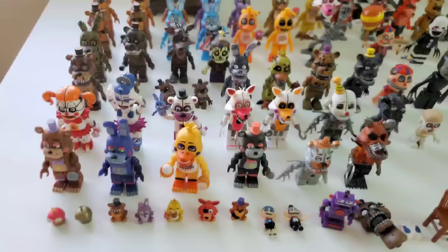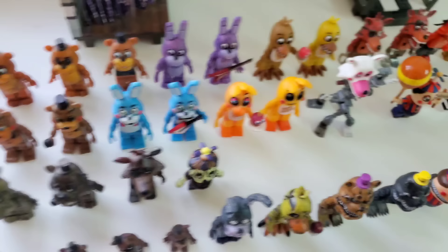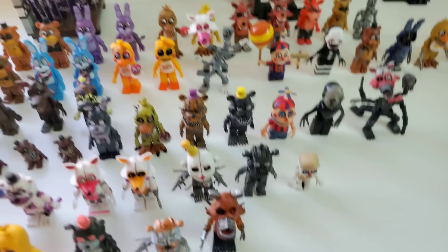In today's video, I'm showing off the complete and 100% full FNAF McFarlane figure collection. Without further ado, let's get right into this video.